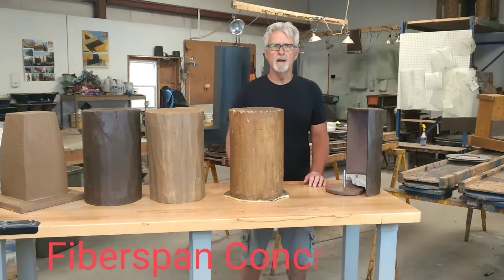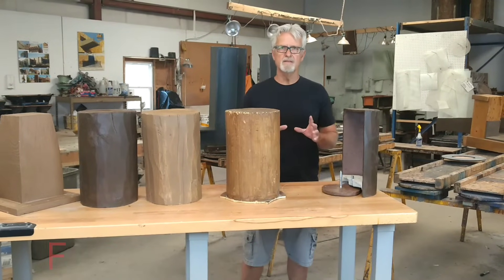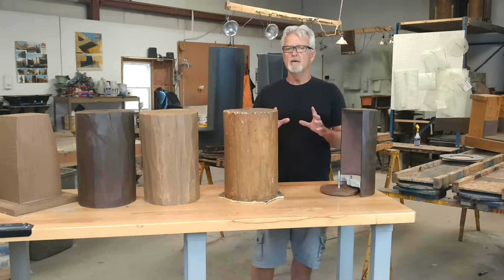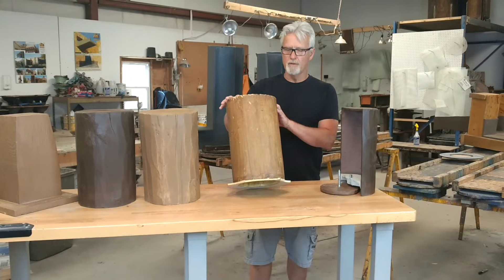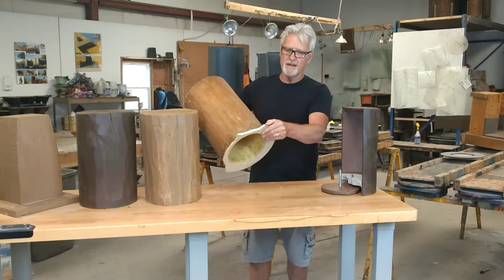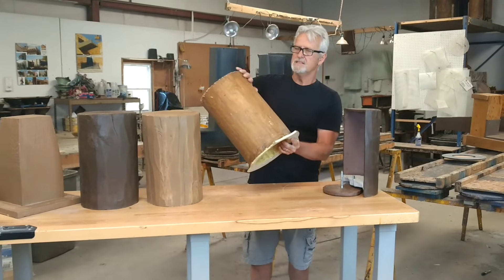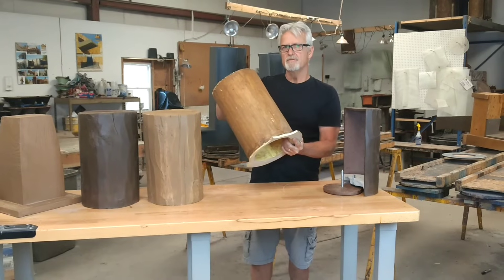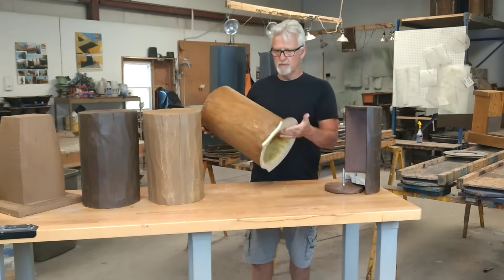I'll show you the options out there for replacing decaying wood vigas on Santa Fe style homes. One option is a material called urethane foam — it's essentially a plastic with thin edges that fastens against the wall. They're breakable, and they have to be coated to keep the sun from damaging them. They can also be completely ruined by bugs and woodpeckers.